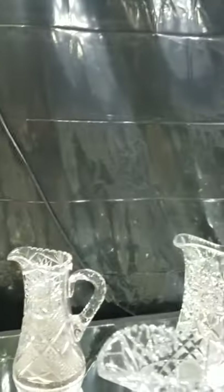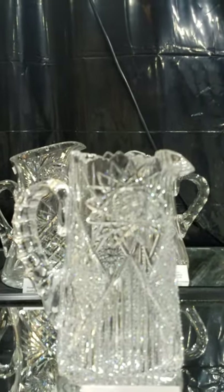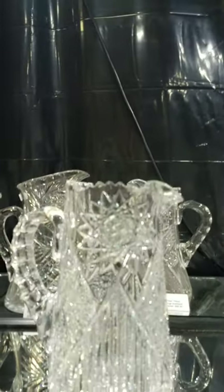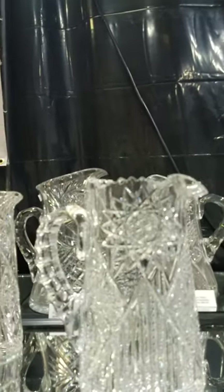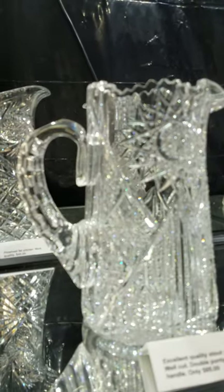This one is heavily cut with flat hobstars, regular hobstars alternating with notched prisms, and a large double punty handle. That's a real steal at $85 — probably nine to nine and a quarter inches tall.